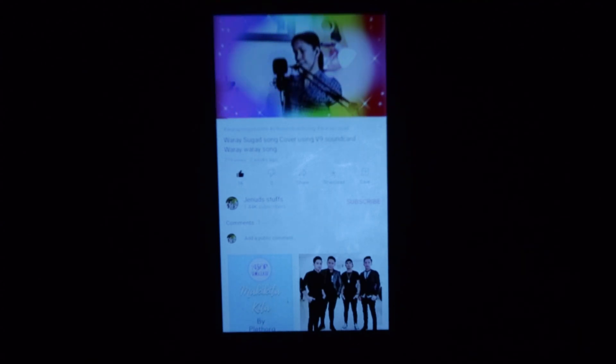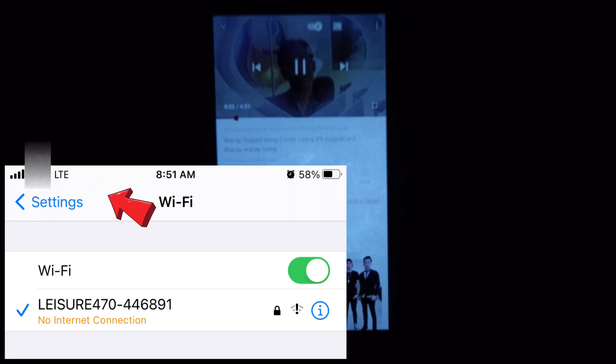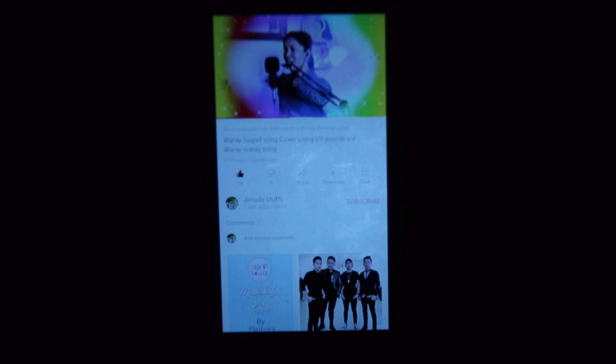On my previous video about the iPad connecting to a projector using screen mirroring, it did not work because YouTube requires an internet connection, and there was no data plan on that iPad. Here, because I'm using my phone and it has a data plan, even if it says no internet connection, the data plan still allows me to play a YouTube video.